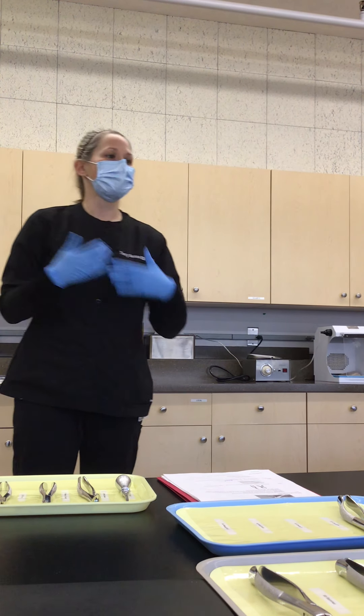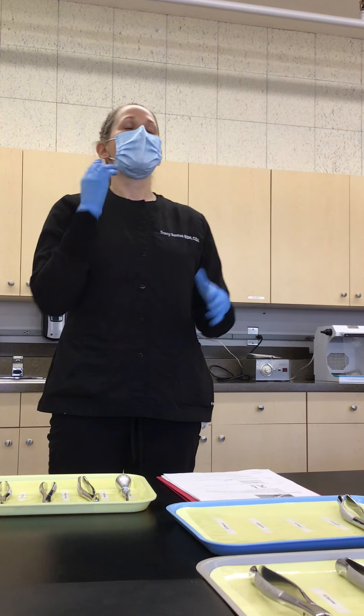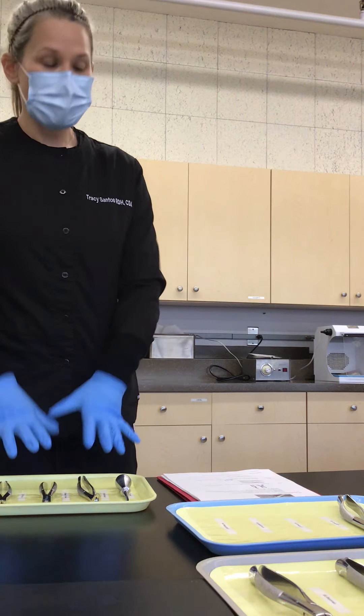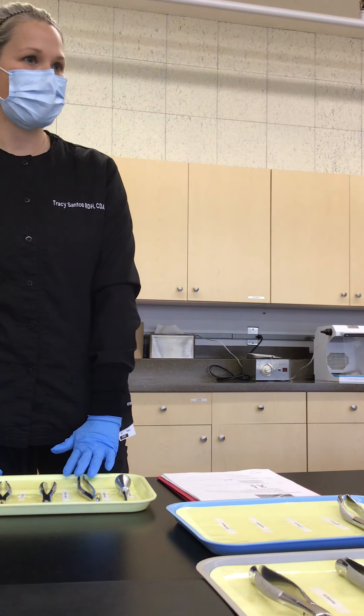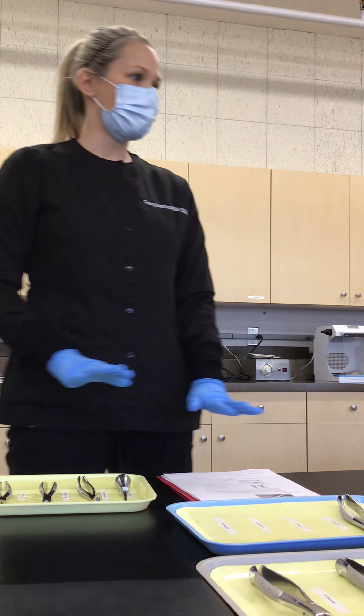Deciduous equals primary teeth — baby teeth, child teeth. This is pretty easy once we learn the adult ones. The children's ones are just little versions of the adult ones.